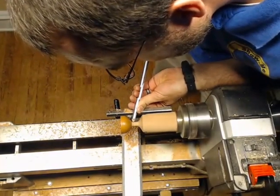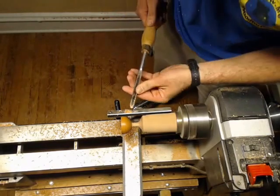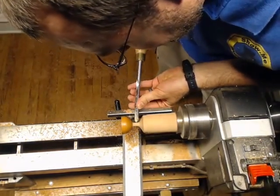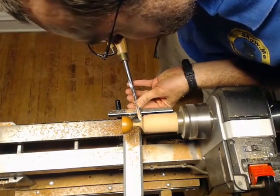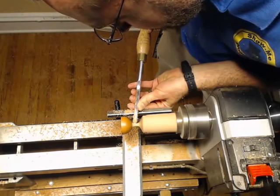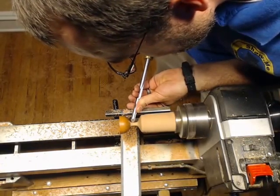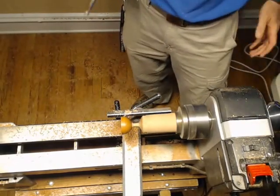Whenever I cut that little shoulder in there, I'll take the spindle gouge and roll it all the way over to where the flute is pretty much vertical. I'm not talking during this part because you can tell whenever something gets hard, I quit talking.